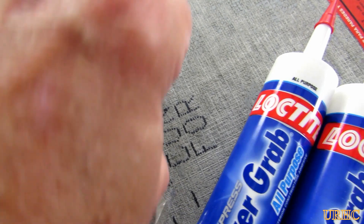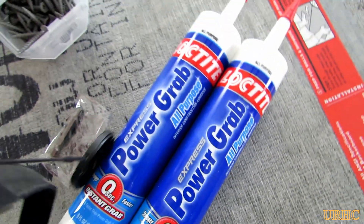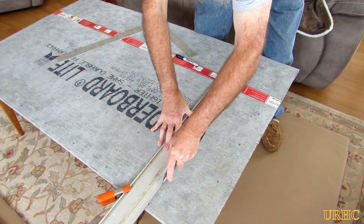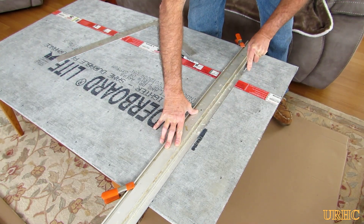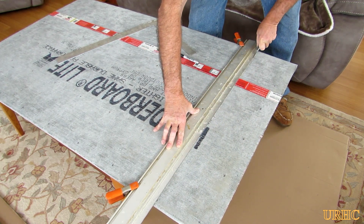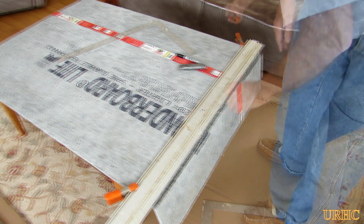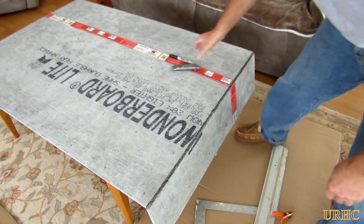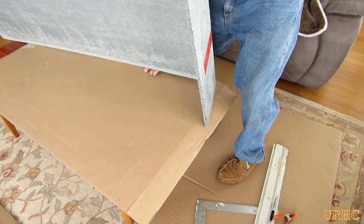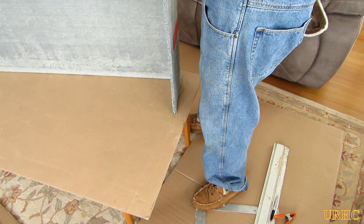I found some screws for mounting the board — supposedly they countersink their own way into the board. This stuff is pretty amazing because you just take a utility knife and it cuts nice and clean, just like sheetrock. You score it on one side and then bend it, and it breaks clean across the board. Then you tip it up and cut the backside to separate. It's basically about the same as putting up sheetrock, probably even about the same weight, so it's not too bad to put up.